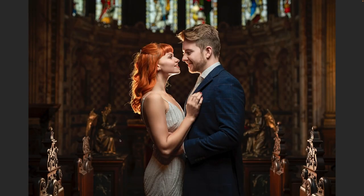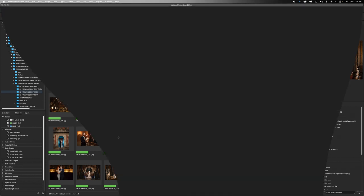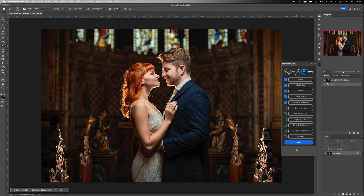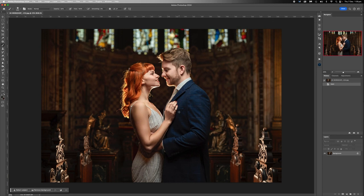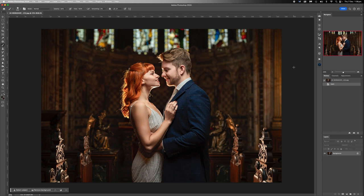The next photo to edit was taken at the amazing Crewe Hall during a recent UK five-day workshop. This isn't my photo — it was taken by Nick. Nick, I love this mate, this was such a great shot.